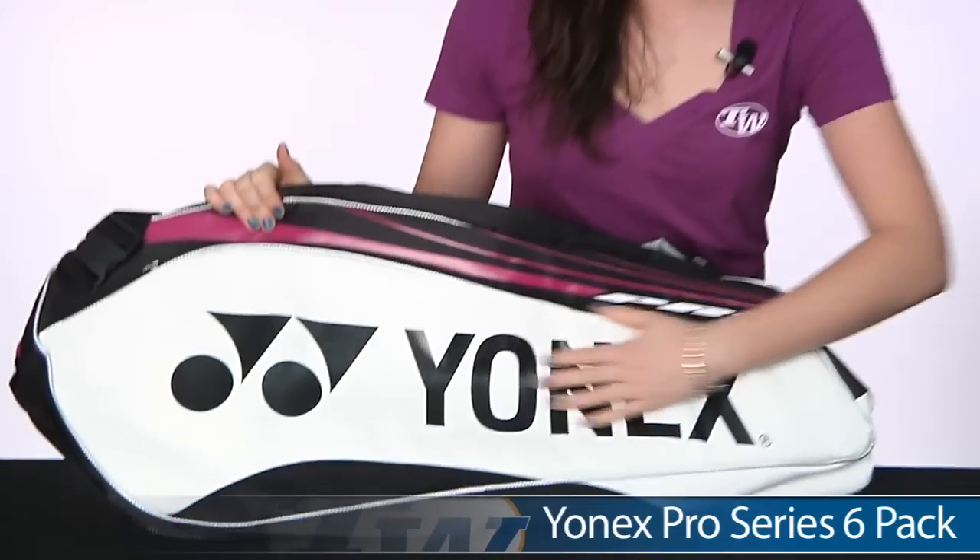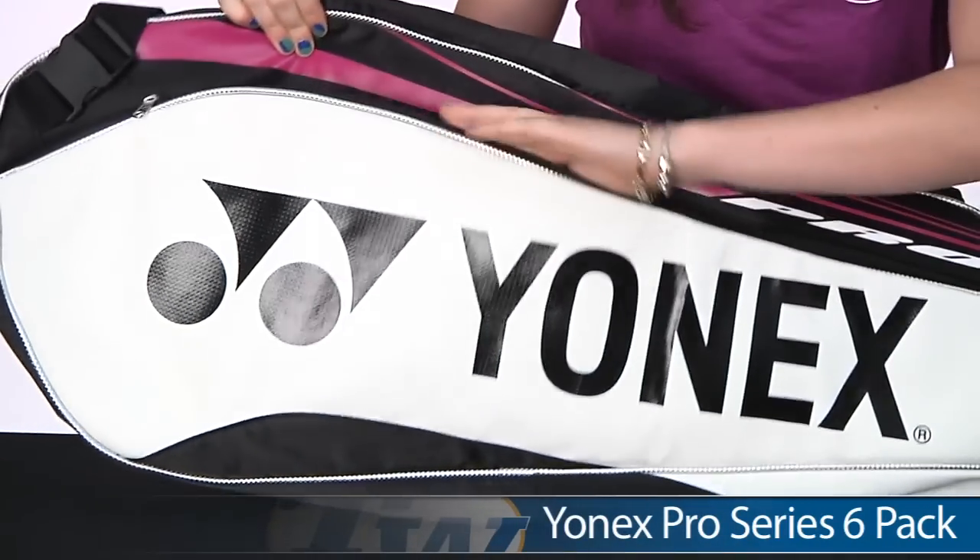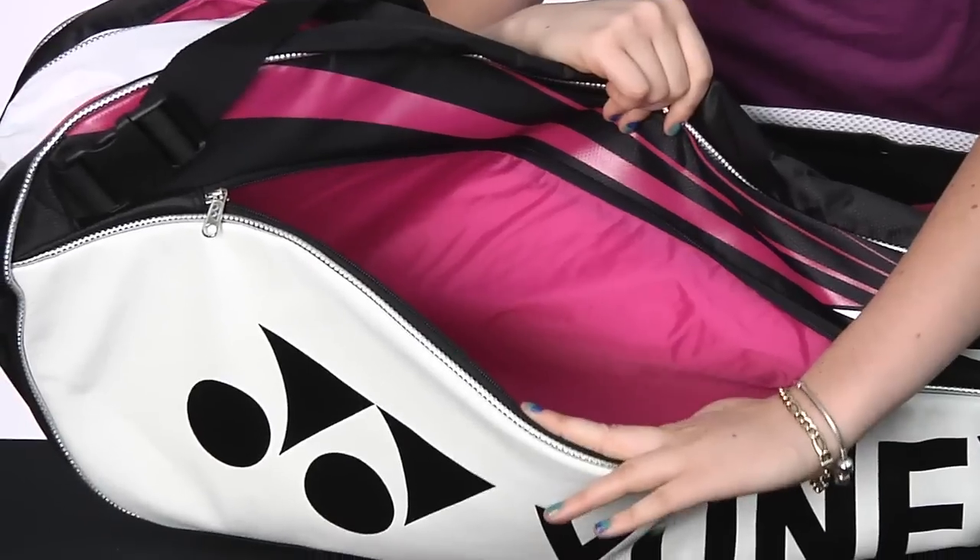Hi, I'm Siobhan from Tennis Warehouse and today I have with me the Yonex Pro Series Tennis Bag 6-Pack. On the front here you can see a nice Yonex logo with a zippered accessories pocket on the front.